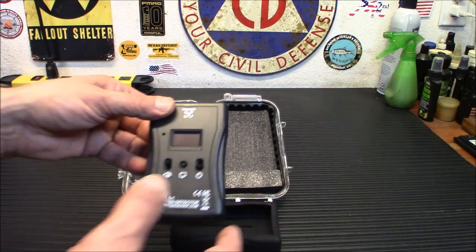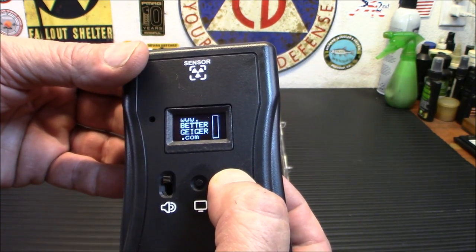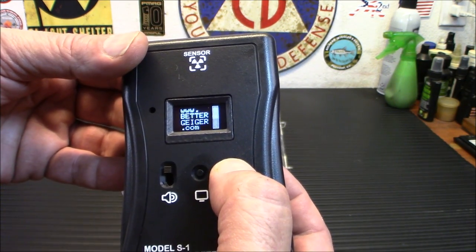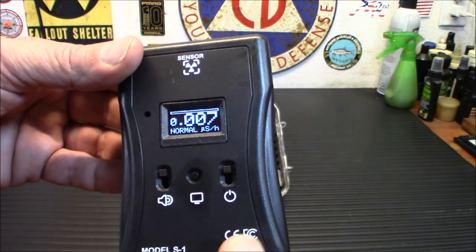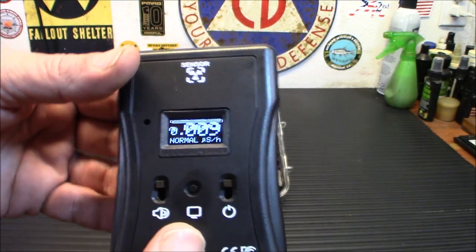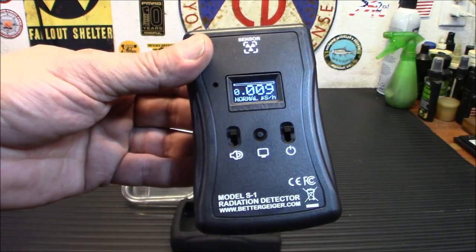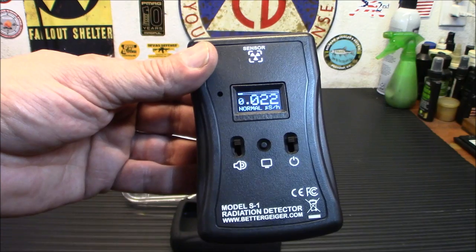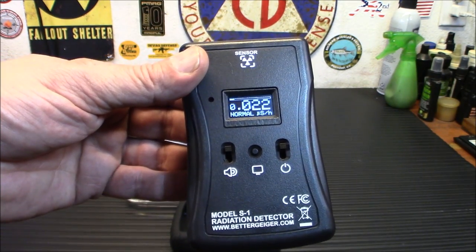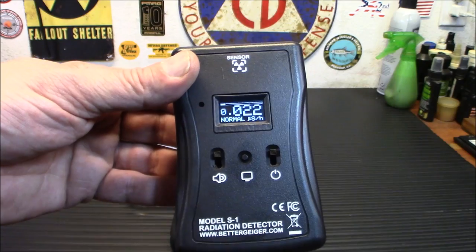Let me turn it on quickly so you can see what it looks like. It's got the OLED screen, and it will click a little bit — you can turn the clicks on and off. I do have a check source out here, so my radiation level is a little bit higher. You can buy a check source from them as well. Basically it's an extremely low amount of radiation to test your dosimeter — nowhere near a dangerous amount, though you still want to be careful with it.